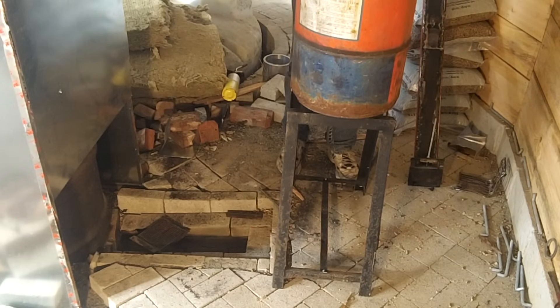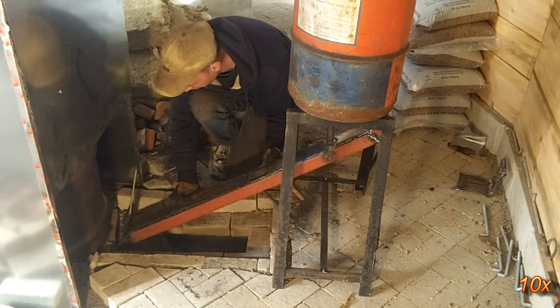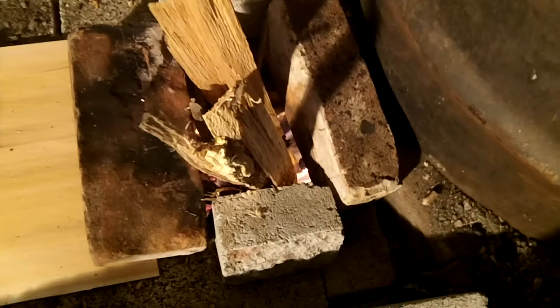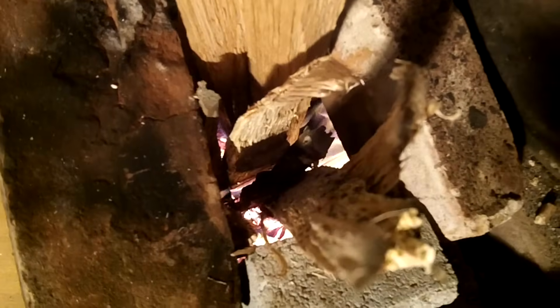I also made a stand which supports the barrel and the top end of the feed tube. It only takes a couple of minutes to convert the heater from regular wood burning to the pellet burning system. Here's the system burning wood again, but burning pellets is far less time consuming and I'm finding they burn much more consistently and hotter.